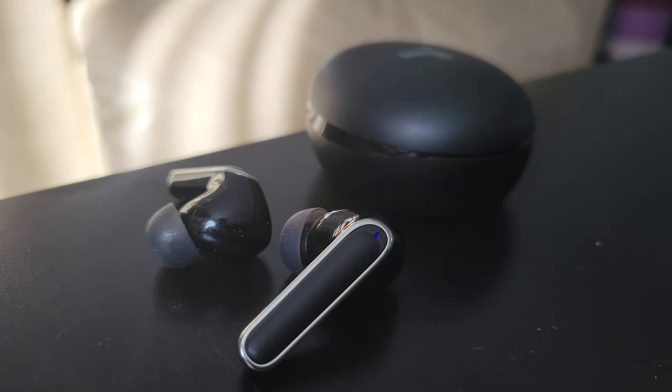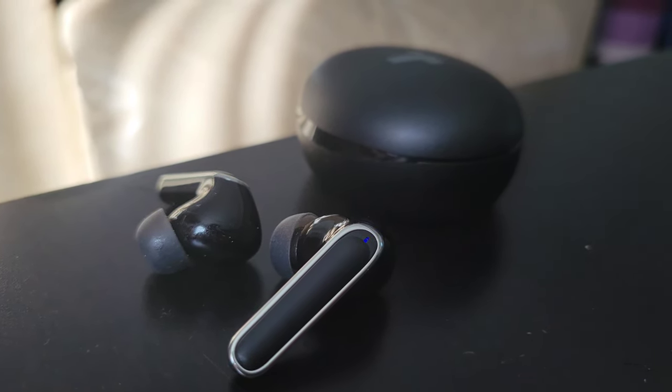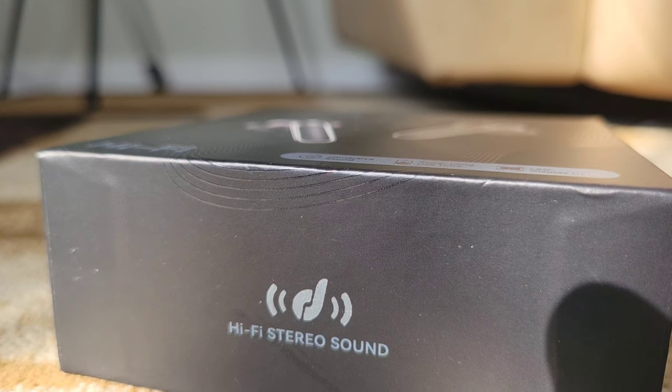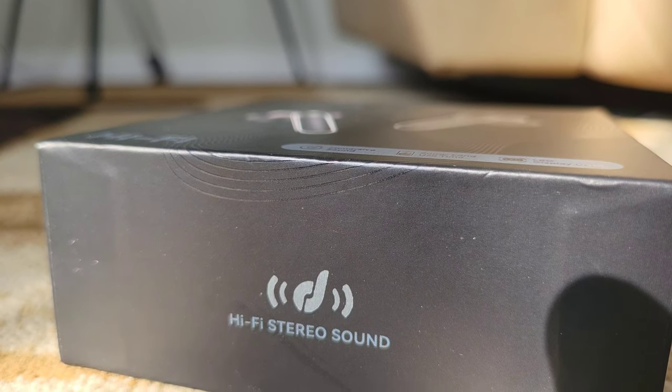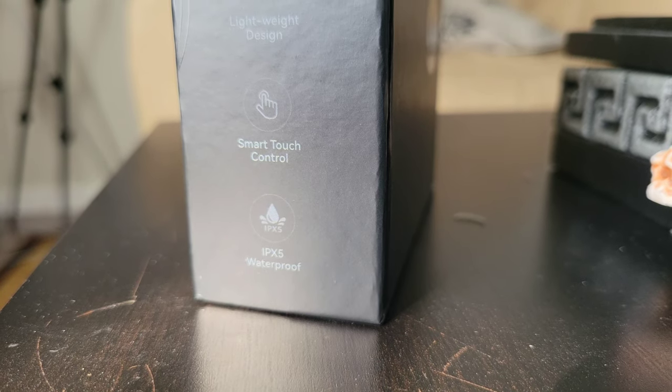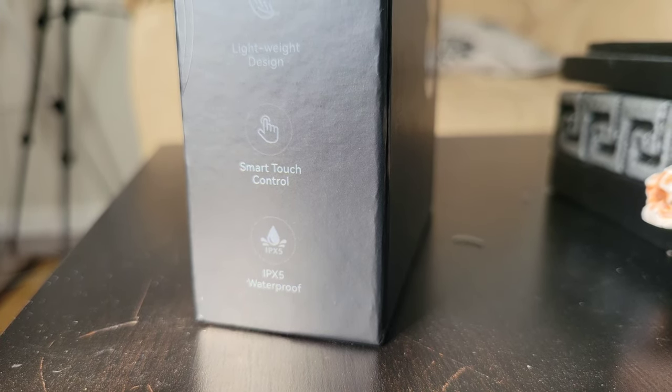I think the majority of the time, aside from calls, we use wireless earbuds for streaming music, podcasts, and watching videos. Before we start, there are a few great things to know about these earbuds. It has hi-fi stereo sound which is really nice — it's a great sounding earbuds. It is also lightweight in design, with touch control similar to the functions you'll see on more expensive true wireless earbuds.